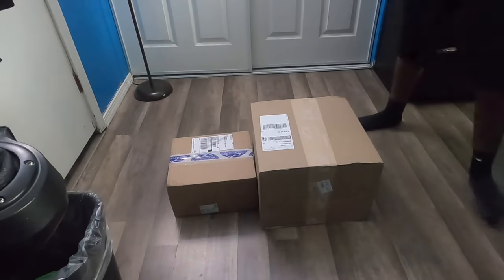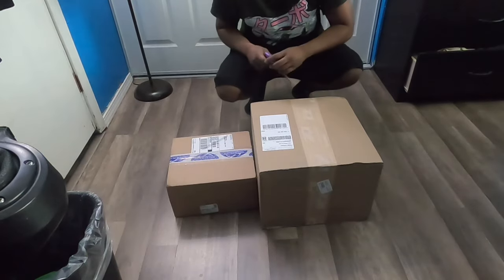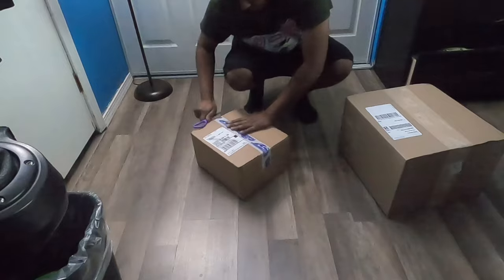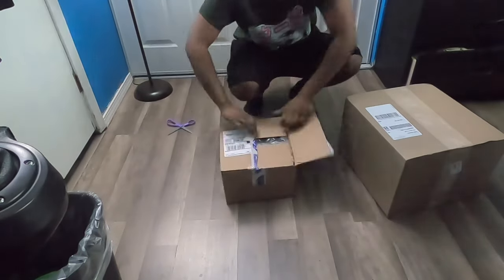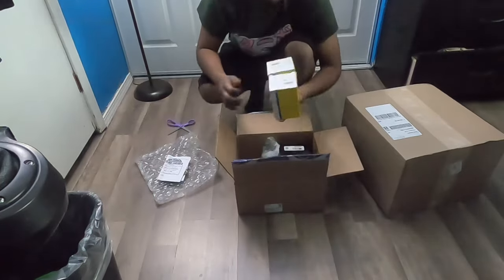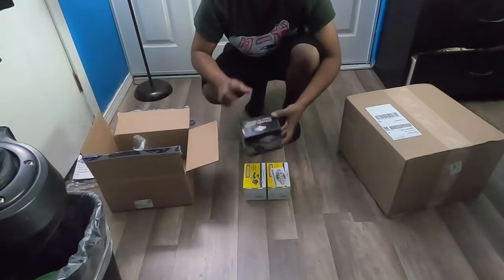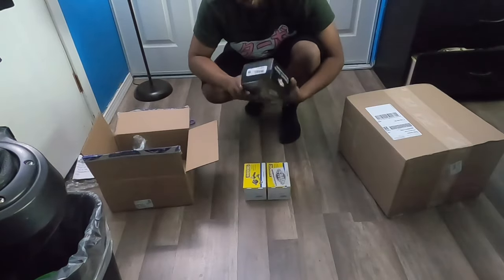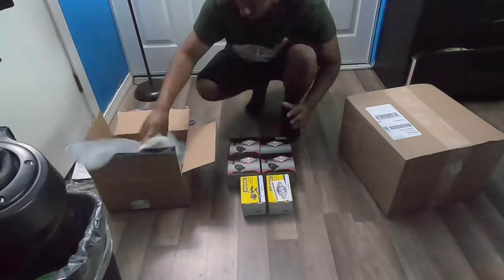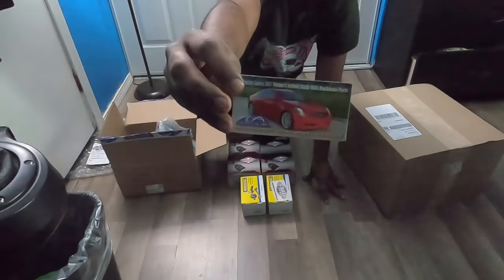Alright, so there we are — we got a box from Rock Auto and we got a box from Z1. Let's open up the Rock Auto box first. In here we have some very important items: we have two new rotors and we have all of the sway bar end links in here — all the sway bar end links right there. That is dope.